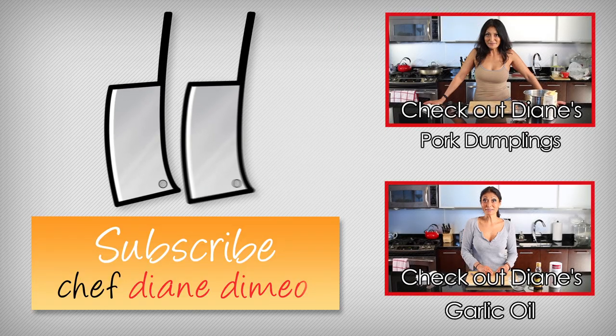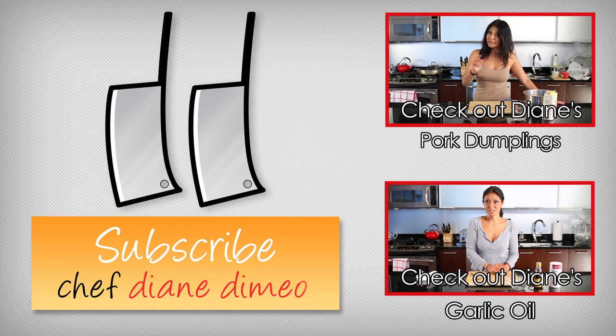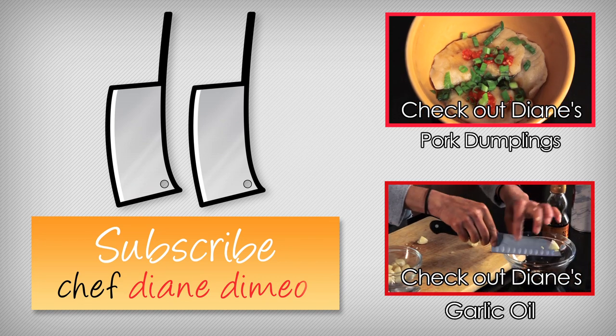And I will see you next week with another bootleg tip. Hello, I'm Chef Diana Mayo and welcome to my kitchen. Now today we are going to make dumplings.